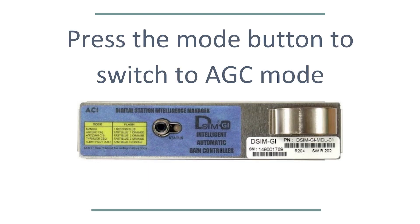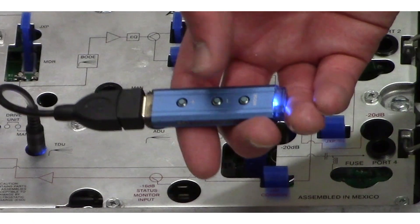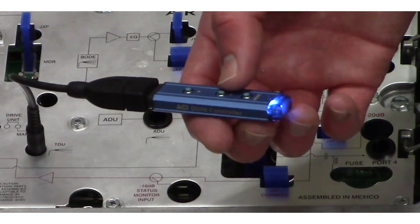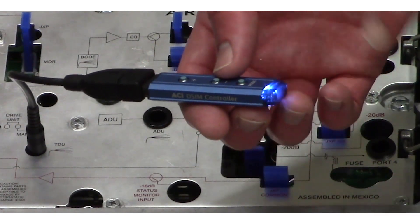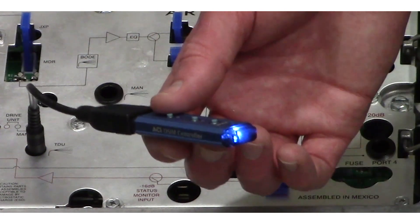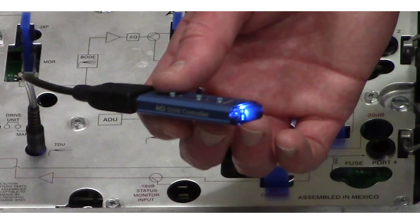Now that the amp is properly set up, simply press the mode button once to go from manual to AGC mode. The alignment process will take about 30 to 45 seconds. When done, the LED on the controller will blink blue, indicating the DSIM is now in AGC mode.